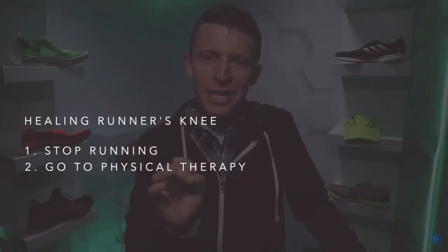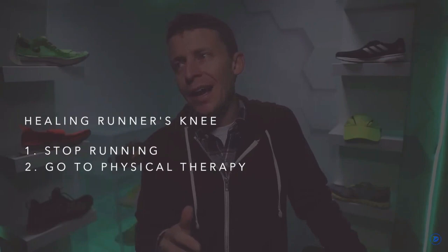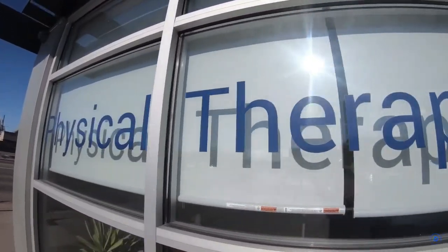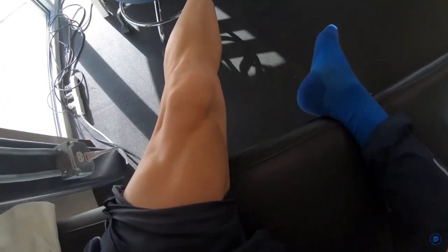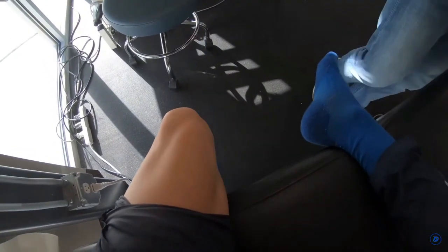Step two: physical therapy — seek out professional help. I'm sometimes stubborn about going to medical professionals, but I said enough is enough. I stopped running and sought out professional help. I made a vlog called 'Running Injuries and Physical Therapy — Is It a Gift?' — check it out in the upper right-hand corner.